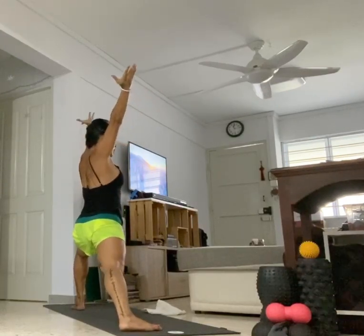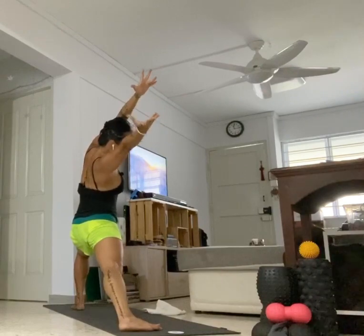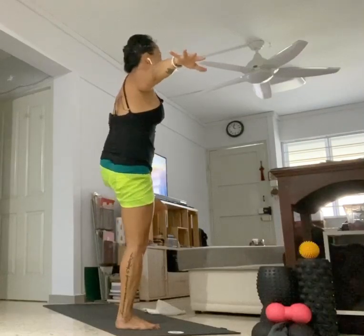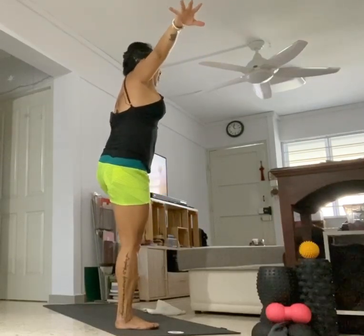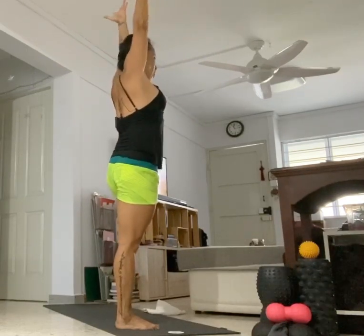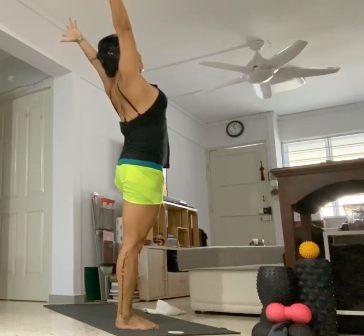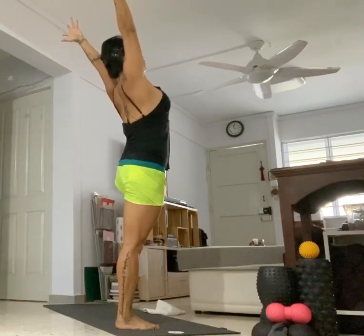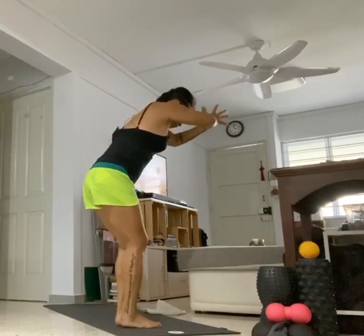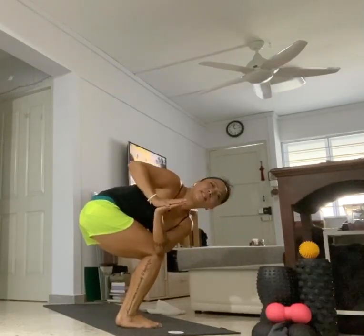Take both hands up towards the ceiling — take your reverse warrior, both hands reaching to the front of your mat. Inhale, come back up, open the hands apart. Slide your left foot in — back to your tree pose again. Bring that left heel inside of your right thigh. Take any option with your hands. Stay here or lift the heart center — take a gentle back bend in your tree pose, for three, for two, for one. From there, step down to your chair pose. Take your left elbow outside of your right knee — twisted seated chair pose. One more time, stay here for three, for two, for one. Turn back to the front of your mat.